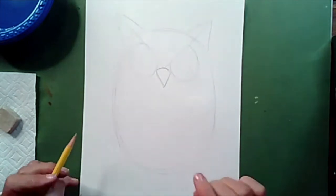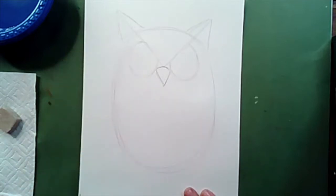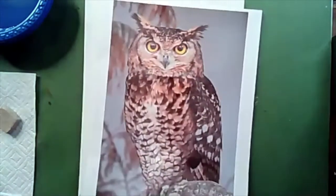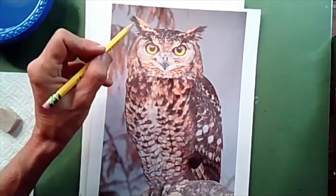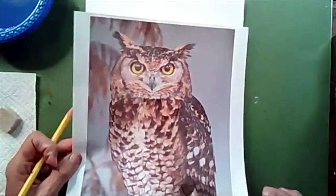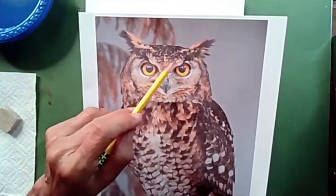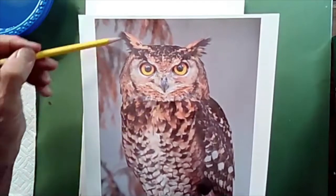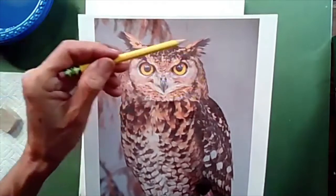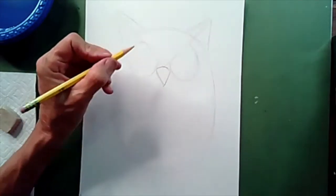I'm going to do the same thing on the other side, touching the beak right here, and come down and around and bring it back up to the top. Now is about the time to check your work and make sure that your eyes are about the same size. This is an interesting fact about owls: owls cannot move their pupils side to side. They actually have to turn their head in order to see. If you've ever seen videos of owls, they can turn their head almost all the way around — front to back and in the opposite direction — because they can't move their eyes.